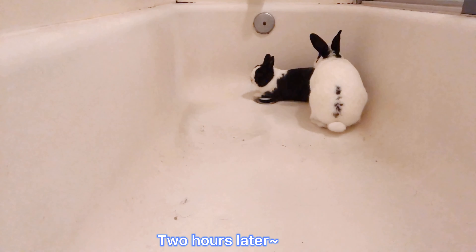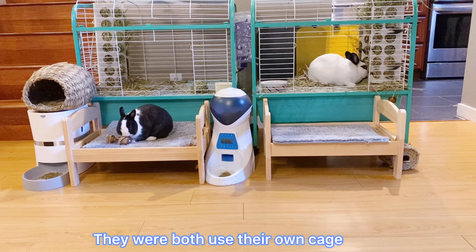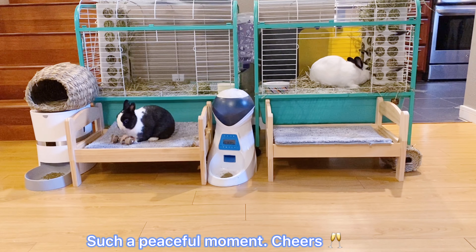2 hours later, I removed the fence between Jujube and Kiwi. They were both used to their own cage. No one provokes each other. Such a peaceful moment.